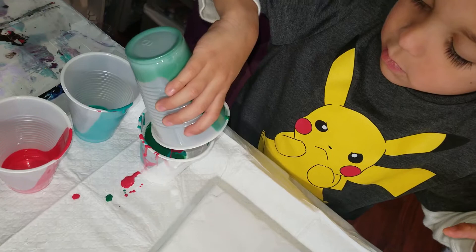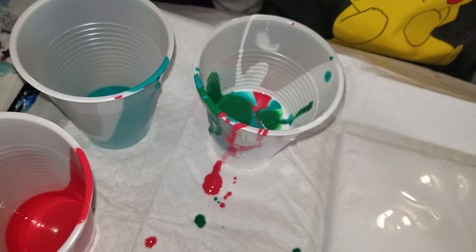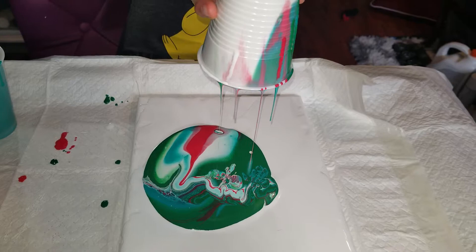Now let's see what his cup looks like — that is so cute! Now take your cup and pour it upside down on your canvas — all at once, one big swipe, upside down. Good job! Now you can spread it all around. Good job, Liam — those are beautiful colors together.